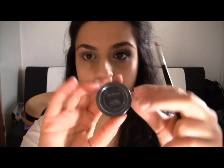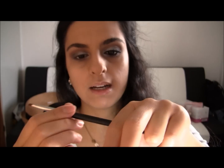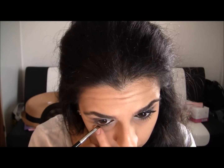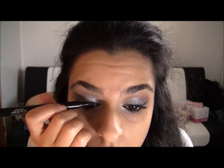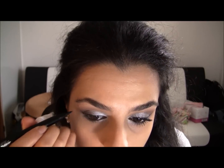Next I'm going to take my Black Track Fluid Line by MAC and I'm gonna take my Sigma SS266 angled brush and line my waterline. Then I'm gonna take my H&M Liquid Eyeliner in black and line my upper lash line — just give it a thin line and wing it out.